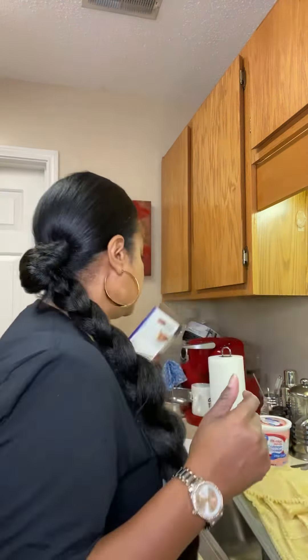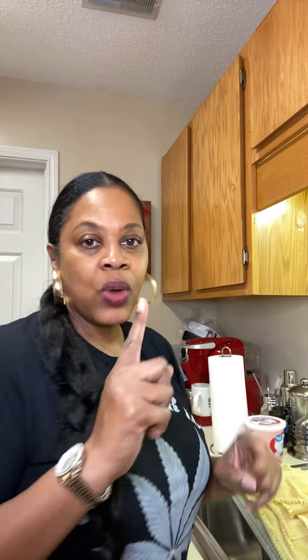What you're gonna need is a box of lasagna noodles. You can use ricotta cheese or cottage cheese, but I got cottage cheese because it's a little less expensive and goes a lot further. I have one pound of cottage cheese — depending on how many spinach rolls you want to make, adjust accordingly.